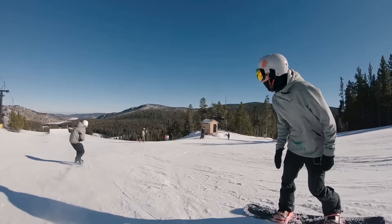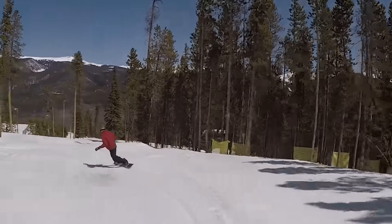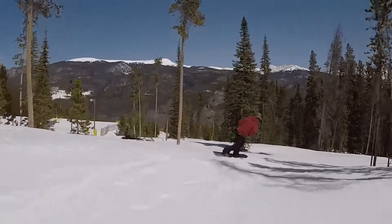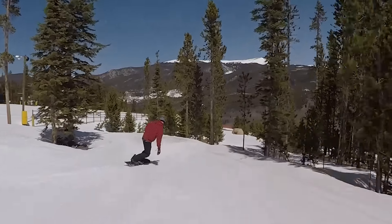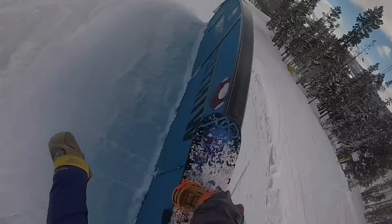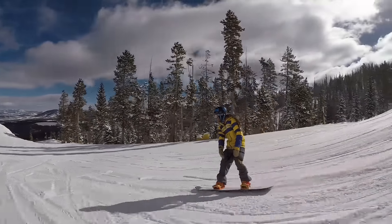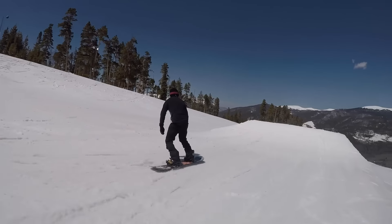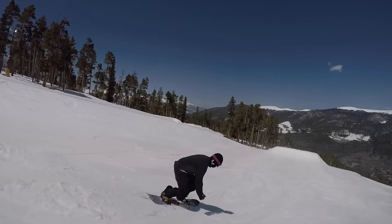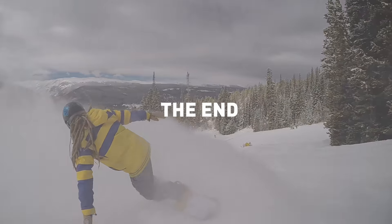So that's it. Schedule a Switch day for one out of every five days you ride and ride Switch the entire day, no exceptions. You already know how to snowboard — riding Switch is the same as riding regular. The big thing is you have to actually make yourself do it, even when it's uncomfortable. Get out there, ride Switch, and show the skiers what they're missing out on. To summarize the entire video in a nutshell: how does one get good at riding Switch? Ride Switch. The end.